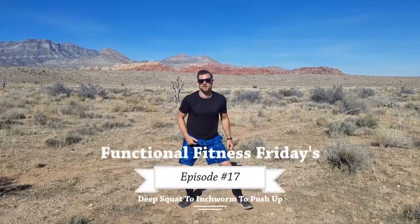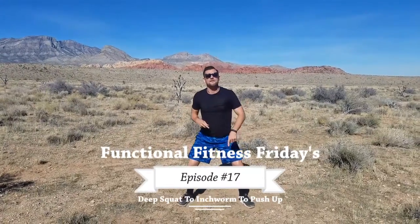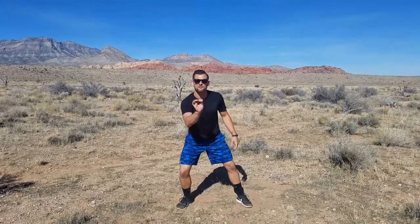We about to get it in today with Functional Fitness Fridays, episode number 17. We're gonna be feeling young and still getting it done. But today it's a three-for-one special, just like at your favorite food truck.